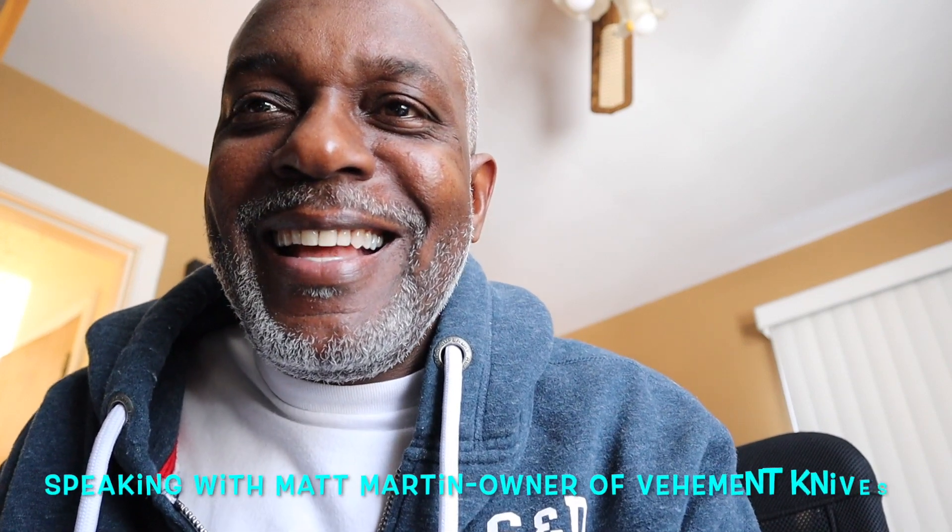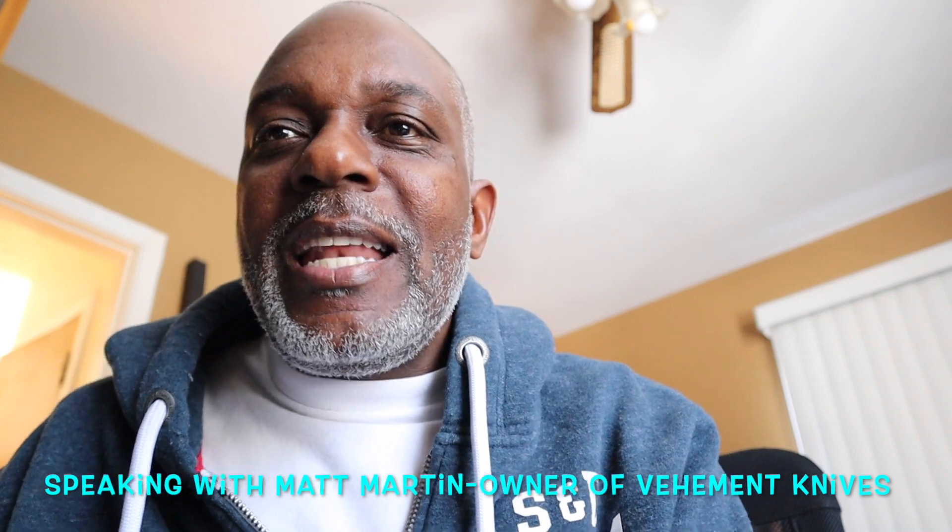Mr. Metcalf, how are you? Hello, Matt, how are you doing? Oh, fantastic. Did you get your knife yet? Not yet, not yet.